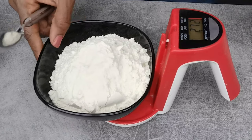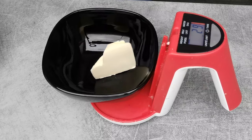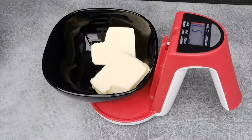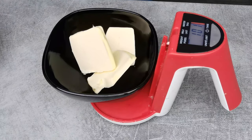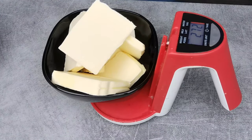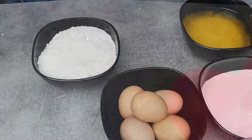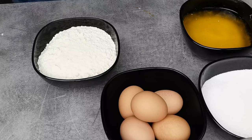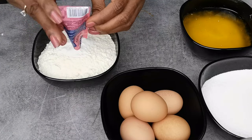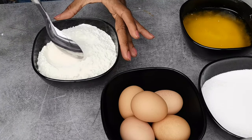Now the butter — we're going to melt it and let it cool down. We do not want it to be hot. I put it in the microwave. One thing I like to do before I forget every time is add the baking powder to the flour, because believe me, I do tend to forget and have forgotten a couple of times.